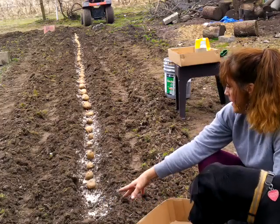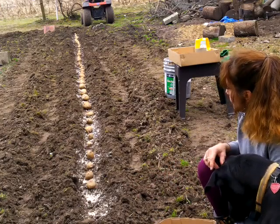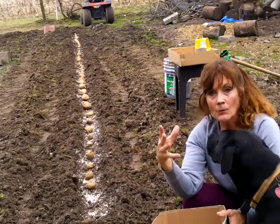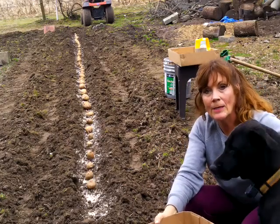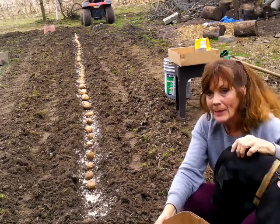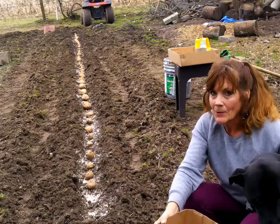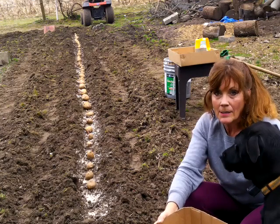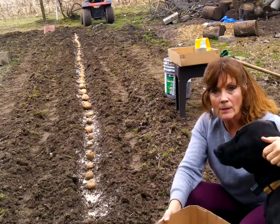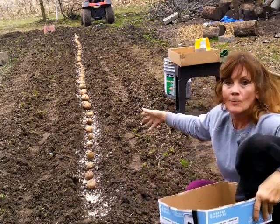I can fit maybe two or three potatoes in this little section right here. I am planting these really close this year because I did it farther out before. You don't know exactly how your potatoes are going to grow — that really depends on the weather and the time you harvest them. They say if you plant them close together you'll get smaller potatoes, but since I have a lot of potatoes, I can't lose. With all the nitrogen, the fertilizer, and the rain we've been having, I think they'll do pretty good. Now I just take my hoe and put the dirt back over the potatoes.